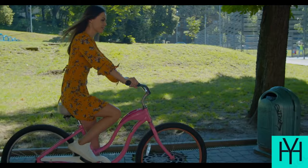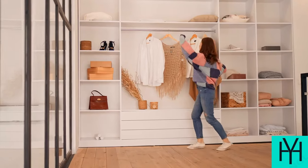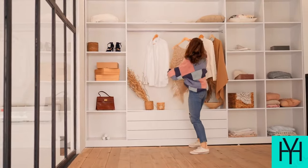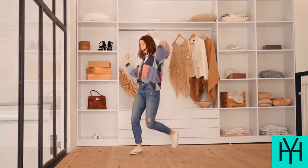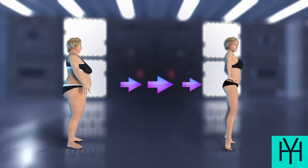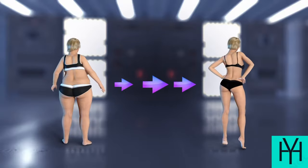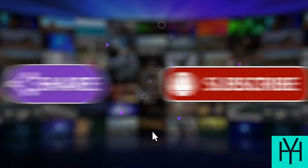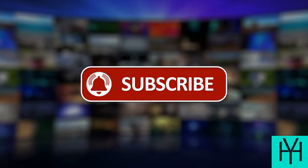30 days from now, you might just surprise yourself. You'll have more energy, feel stronger, and maybe even fit into those jeans that mysteriously shrunk in the dryer. Don't we all have those? So, are you ready to transform your body and conquer this challenge? Let's do this. Leave a comment below letting me know you're in, and don't forget to like and subscribe for more fitness fun. Remember, you've got this.